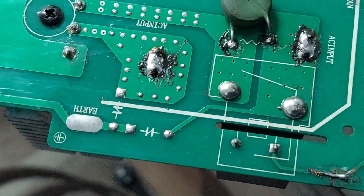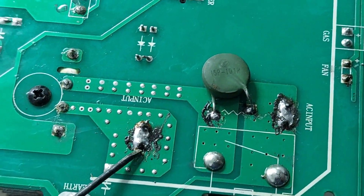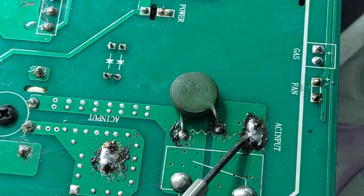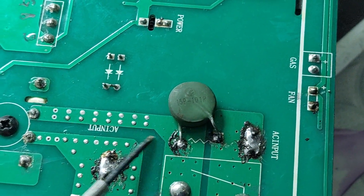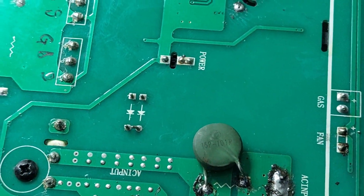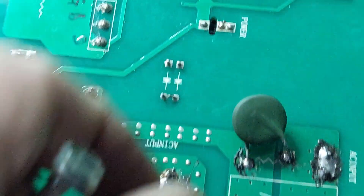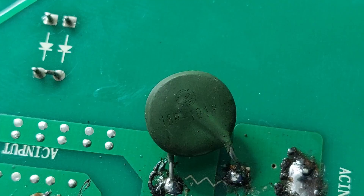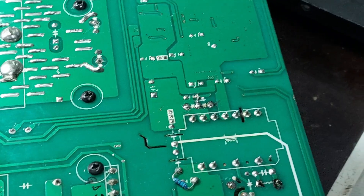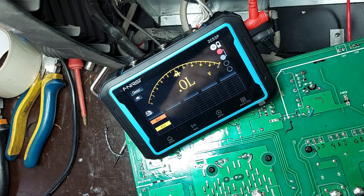I noticed that the varistor is soldered on the back side of the PCB in an improvised and visually poor manner. This kind of mounting is not recommended as it can affect the reliability of the electrical contact and the insulation from other PCB traces. I will test the varistor to make sure it's still functional and within spec, then re-solder it properly on the component side of the board, ensuring both functionality and safety in the circuit.